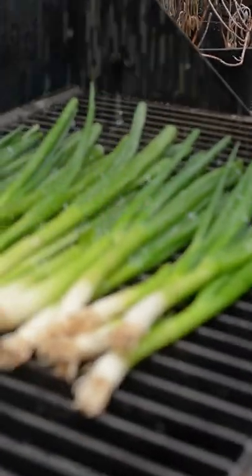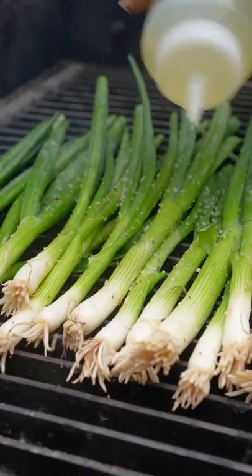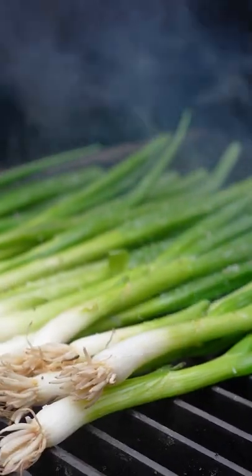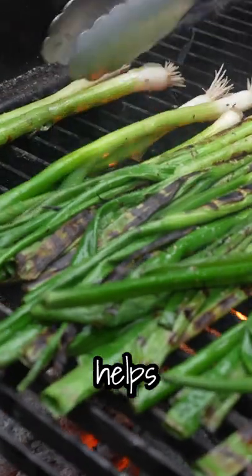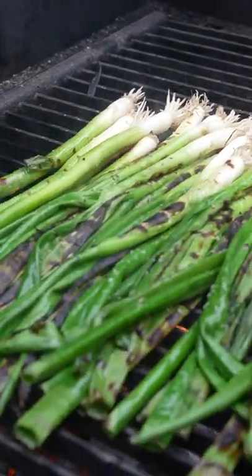We got nice hot coals. Salt and pepper and garlic — sprinkle that over top, just a touch of oil. Not much, because if you do too much it'll flare up on you. A bit of sake, a little bit of that moisture on there helps steam them while they're on the grill.